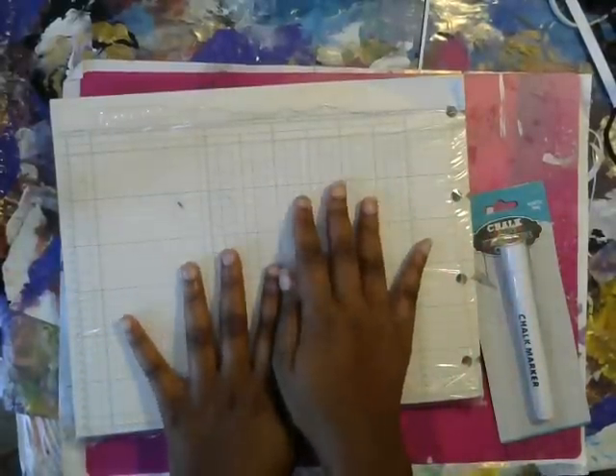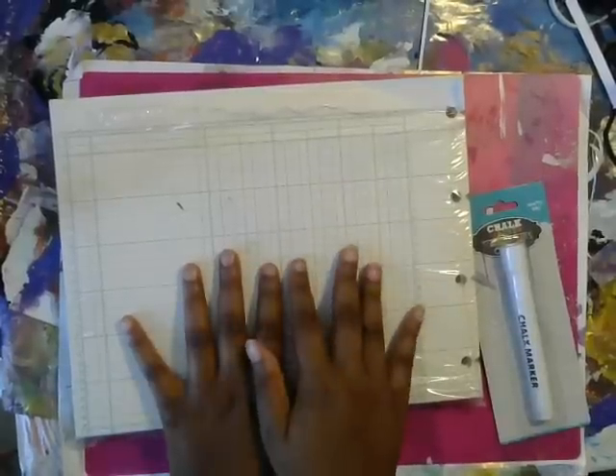Hi guys, it's Shamie from Caps Names and Things. I just want to show you a haul that I got of some great stuff.